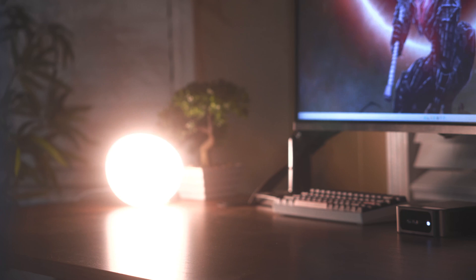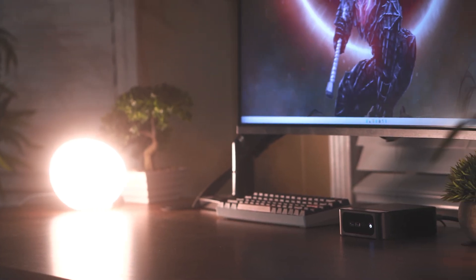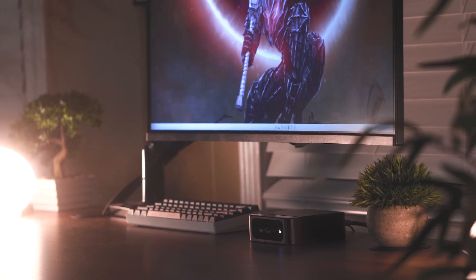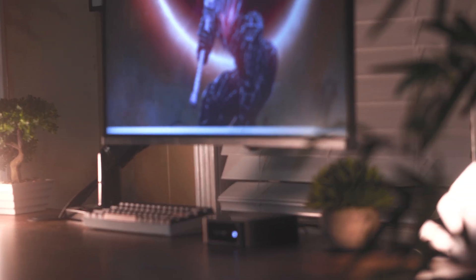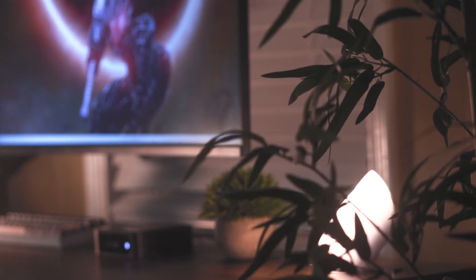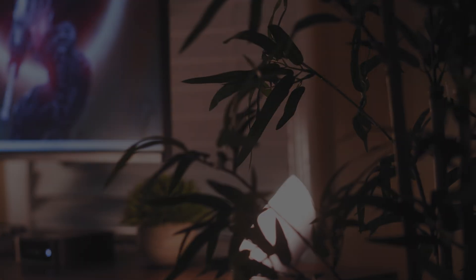And that will conclude my review of Beelink's SEER Pro 5800H. I'm extremely impressed with the overall performance of this PC and would highly recommend it to anyone looking to pick one up. Thanks as always for watching and supporting our videos, and we hope to see you in the next one.